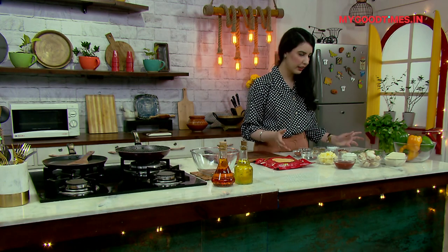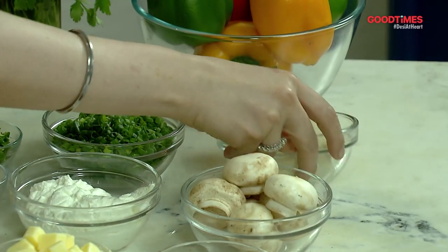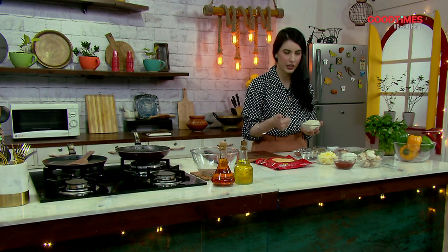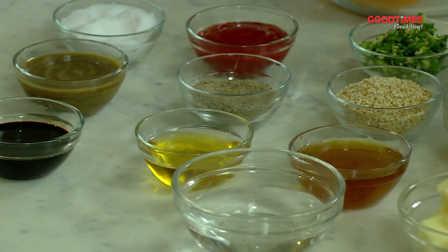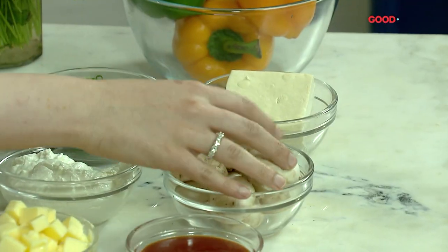The Malabar paratha wrap is going to have things that are in my fridge. I found some tofu, so the flavors are going to be Asian — with some soy, some chili, some sesame seeds, some sesame oil, and some spring onions. To complement it, I've also got some mushrooms and some bell peppers which I'm going to slice up and sauté, and it's all going to beautifully come together with some chili yogurt. I've shown you the ingredients, so let's get cooking.